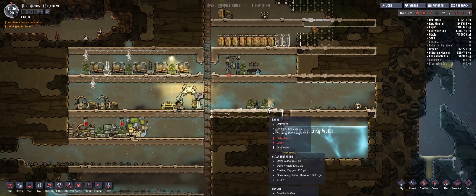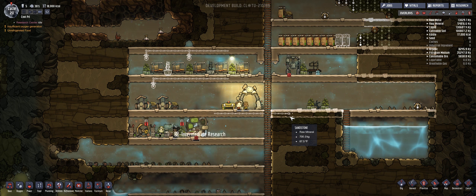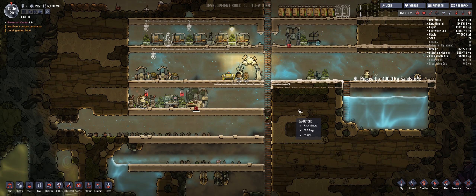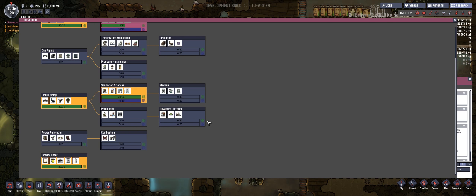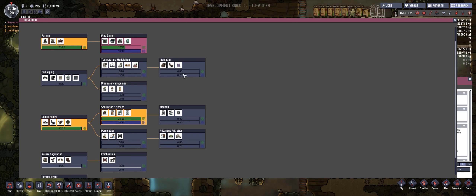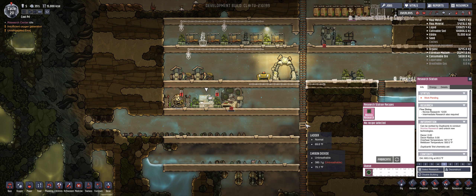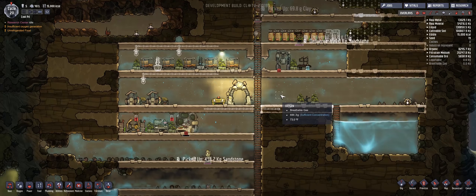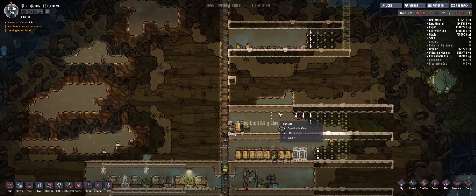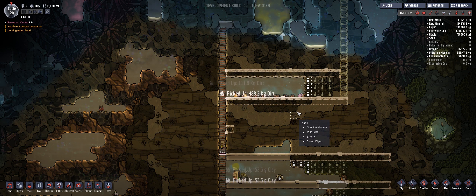Our duplicants are eating right now — they're getting some more water, just focusing on foodstuffs. Research channel is idle because of inapplicable research. What are we doing? It didn't actually do the novice research — is that turned off? It's not — they just haven't actually been doing it. Come on, you guys, we have to finish that. Duplicants — what are we going to do with you all?